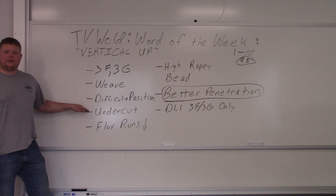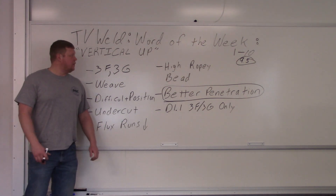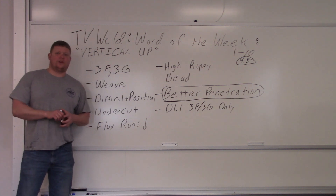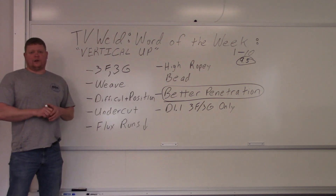So if you didn't know what vertical up was, now you do. It's extremely important and one of the more difficult positions, so getting certified in it means you'll earn more because it's harder to achieve. Hopefully that clears up what vertical up is, why you use it, and why you avoid vertical down. Thanks for watching — subscribe to TV Weld.